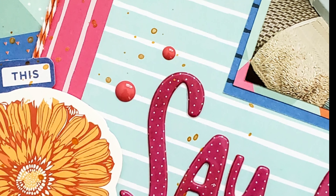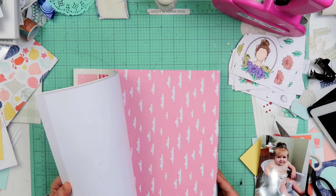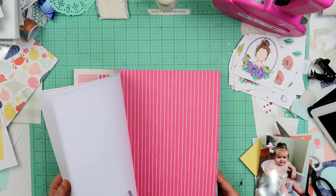Hey guys, welcome to my channel. I am Becky and today we're going to be working on a 12 by 12 layout using this paper pad right here. I think it's called Well Hello by My Mind's Eye.